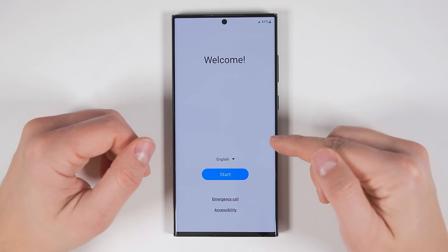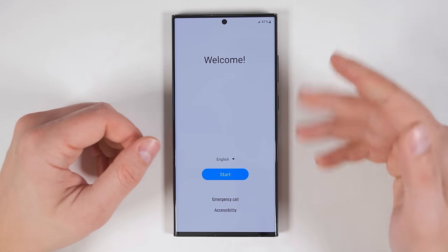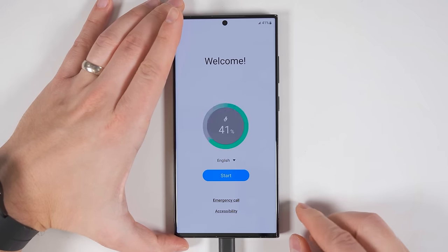The first thing you want to do is make sure your Galaxy S23 is charged. You can see that I'm only at 41%, but you're going to want at least 60%, especially if you have a lot of data to transfer. So if you see that it's less than 60%, go ahead and plug it in to charge it while you go through the setup process.